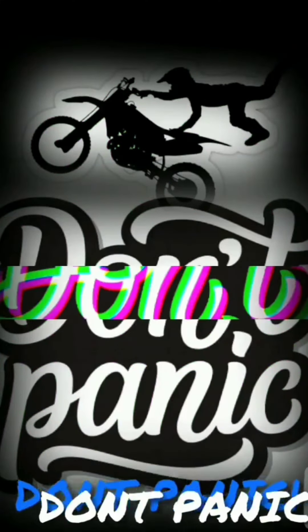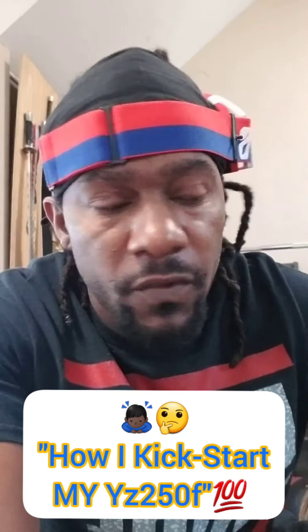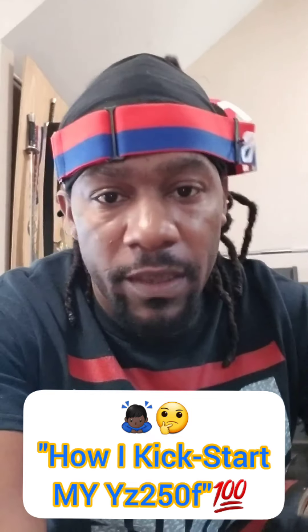What's happening, fam? Check it out. Today I'm not doing anything new — I'm just reiterating something that's already been done. I've been looking at videos and the detail of how they explain it, so today I'm going to be showing you, in a roundabout way, how to kick start your dirt bike the easiest way that I've found.